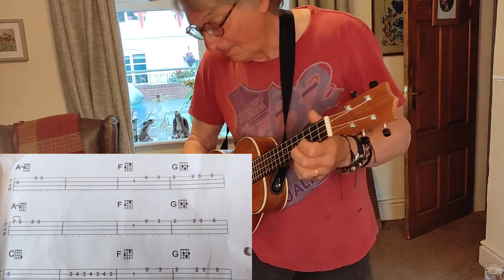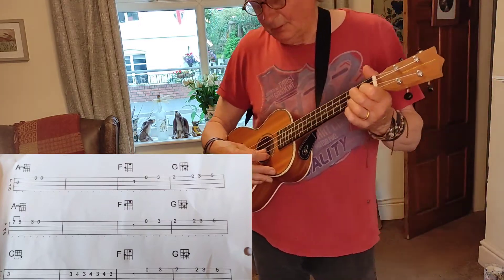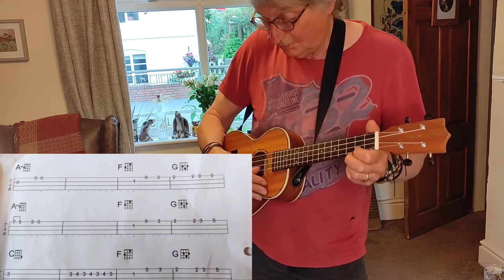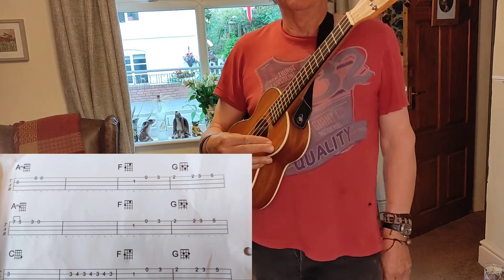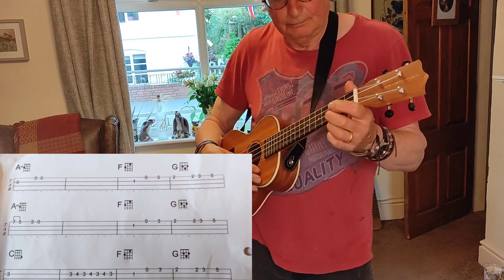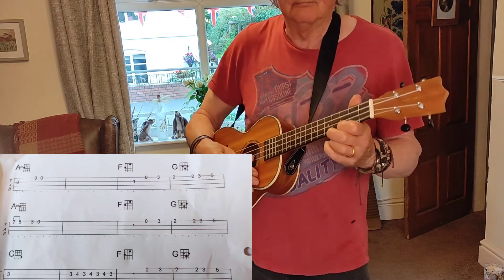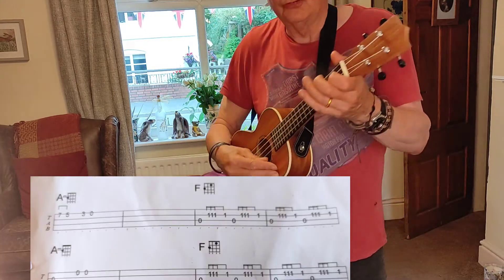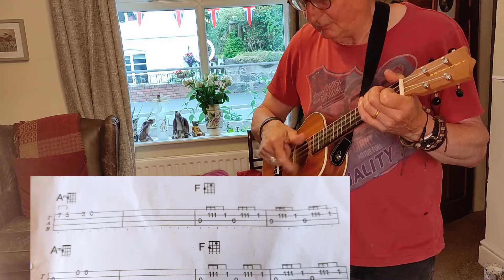And then the next bit is almost a repeat of the 1st line. And then we go to the bit we used to do in the 1st part of the song, which is...